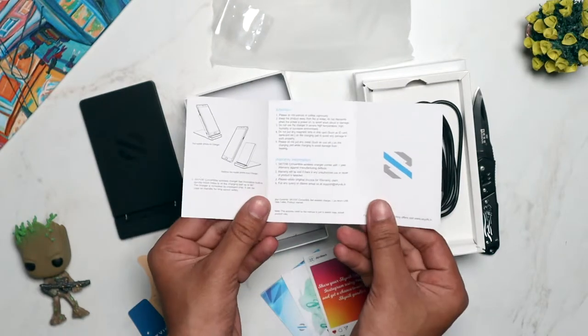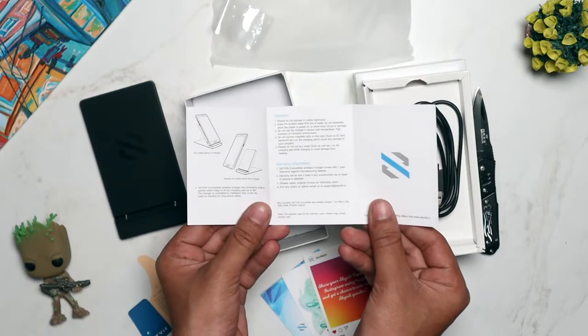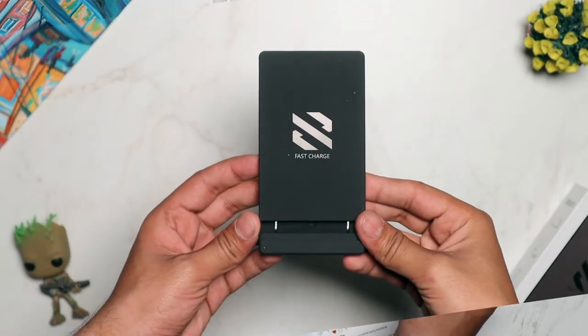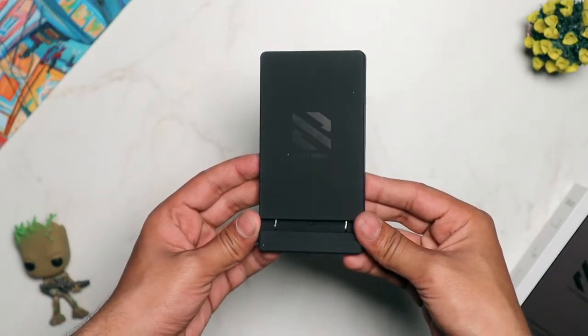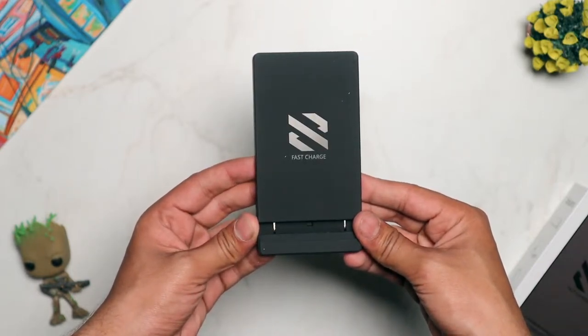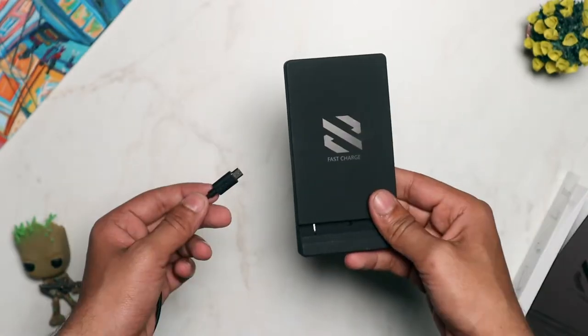So those were the contents of the box. Now let's go ahead and see how to actually use this wireless charger with your phone. The Beam Convertible Fast Wireless Charger supports Qi wireless charging, which means all Qi enabled smartphones should work with this product.